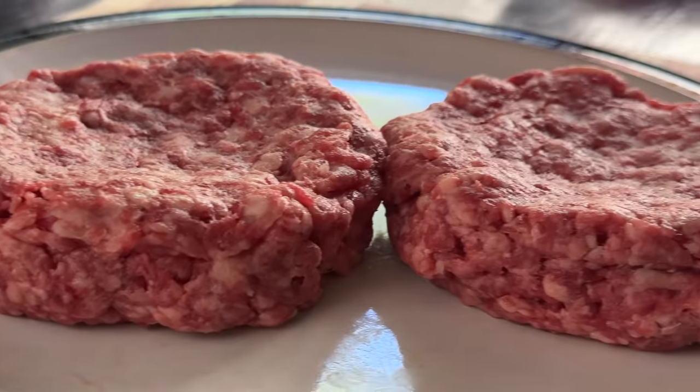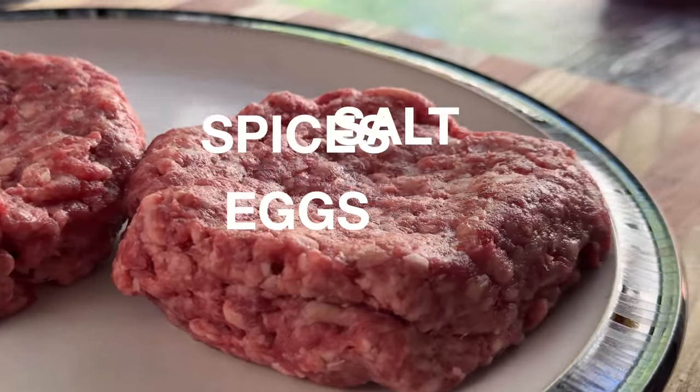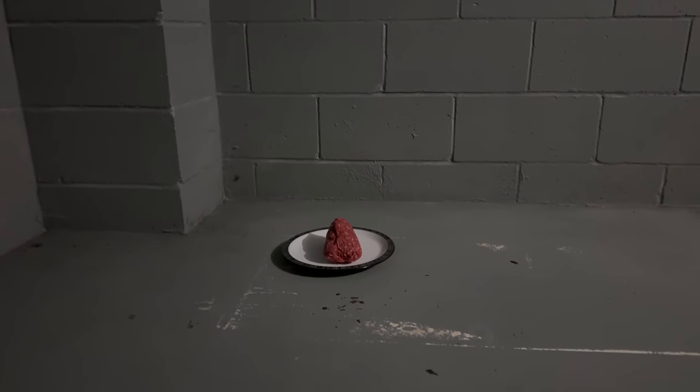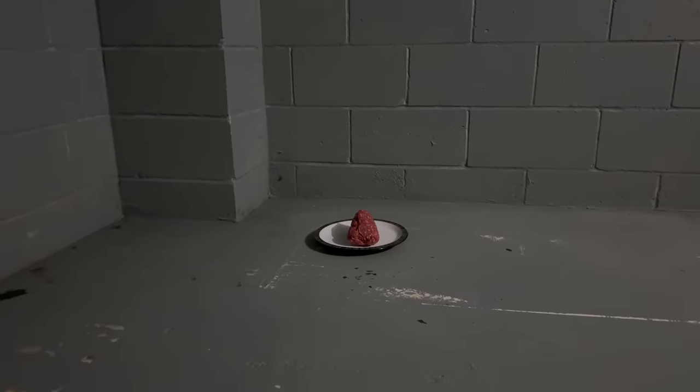On the one end of the spectrum, you have people adding eggs, spices, and salt before cooking and mixing it into the beef to maximize the flavor. On the other end of the spectrum, you have purists leaving the beef alone in a dark, certified, salt-free room to meditate for hours. And that's the approach we'll take.